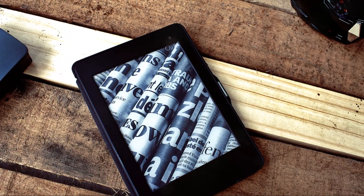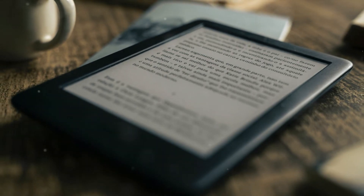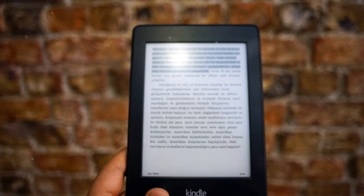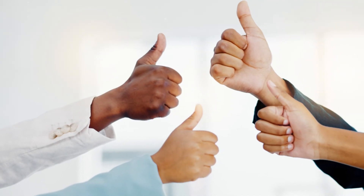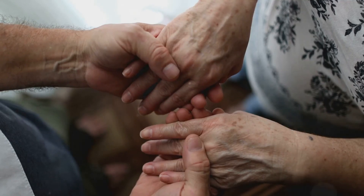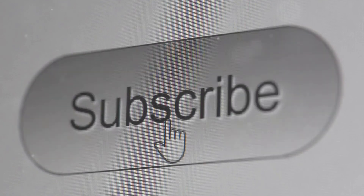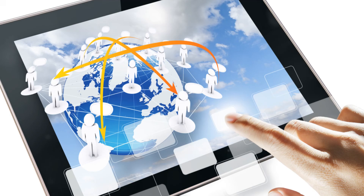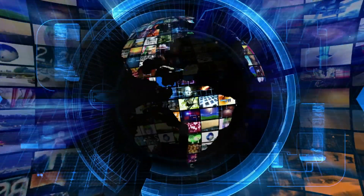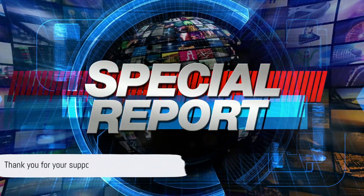If you're interested in purchasing a Kindle device or exploring the world of e-books, check out the affiliate link in the description below. Every time you make a purchase using this link, I receive a small commission at no extra cost to you. This helps support the channel and allows me to continue creating informative and engaging content like this. Remember, every click counts and contributes to the growth of our community. Also, if you're enjoying these videos and finding them useful, don't forget to hit the subscribe button. This way, you'll stay updated on all our future content designed to help you navigate the digital world with ease. Thank you for your support, and as always, happy reading!